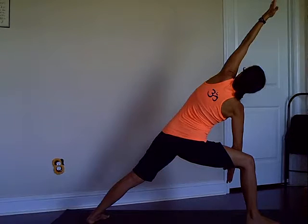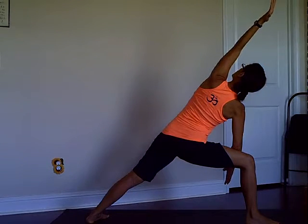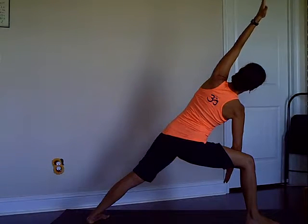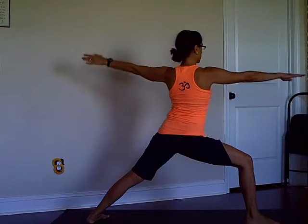Don't lift your shoulder up towards your ear — drop the shoulder and lengthen the arm. You can gaze up to the ceiling or straight ahead. Then inhale back to Warrior Two.